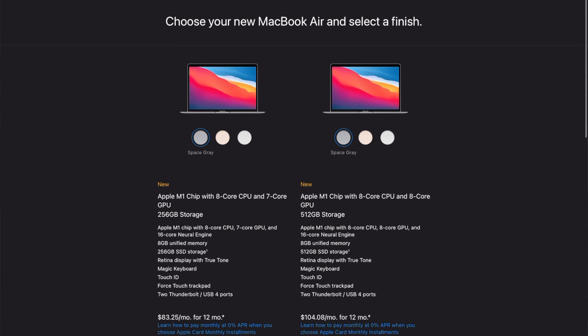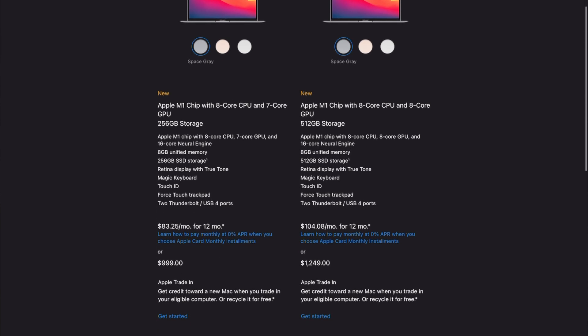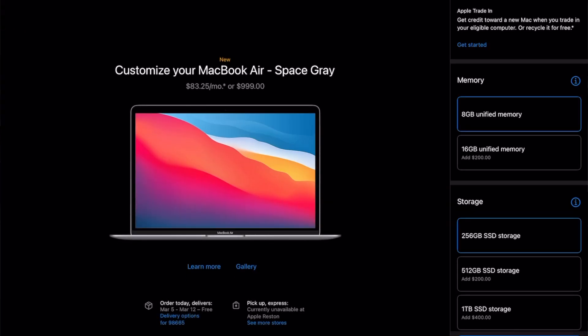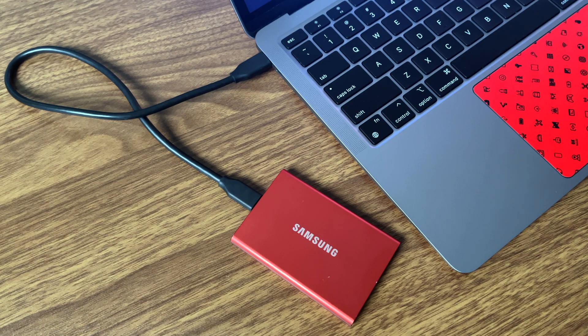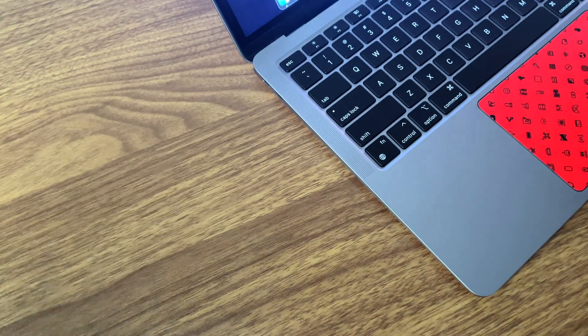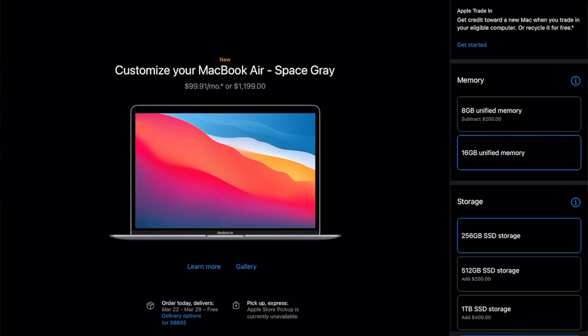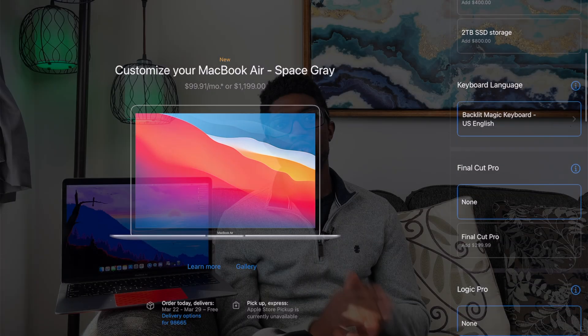This is the M1 MacBook Air with the 8 CPU and 7 GPU variant, because personally I don't see the value in the extra GPU core, and many of you won't either. I also have the 256GB of storage, because external storage is a thing. But if you value having internal storage and not carrying around an extra device you may end up losing, the 512GB option is a good buy. And finally, I have 16GB of unified memory, so the total came out to $1,079.